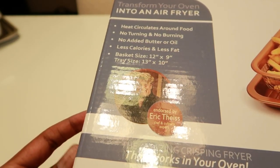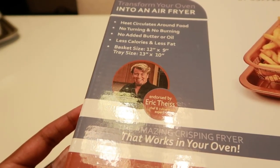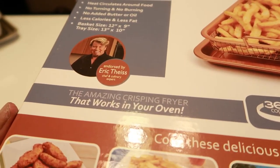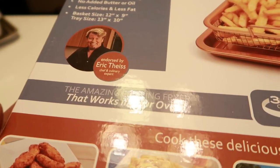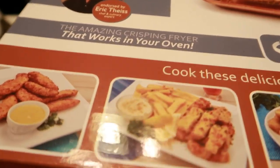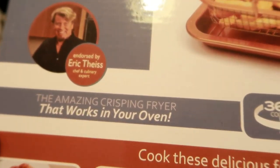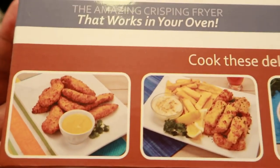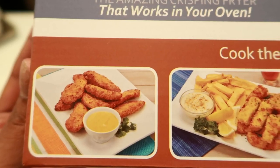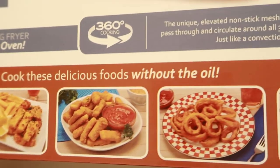It says heat circulates around the food — no turning or burning, no added oil or butter, less calories and less fat. It gives you the dimensions of the tray and it has a baking tray and a basket. I'm kind of iffy about this one. It's an amazing crisping fryer that works in your oven.